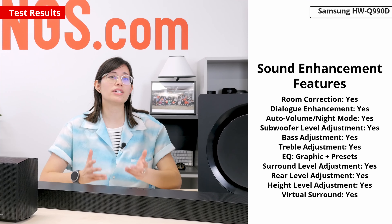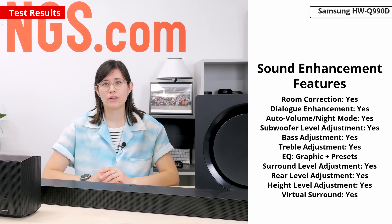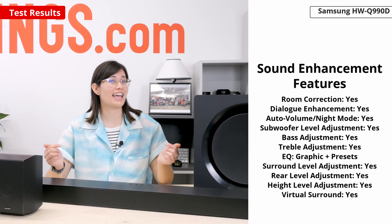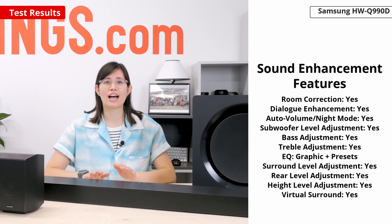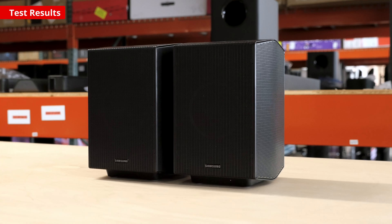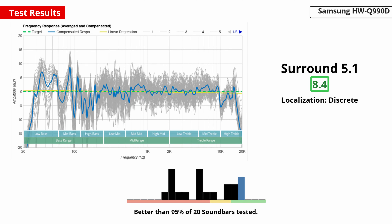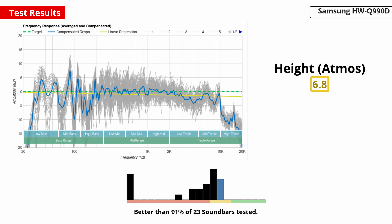There's also a graphic EQ and presets, though you'll only be able to access the EQ if you're in standard mode. Keep in mind that using standard mode will give you the flattest sound in relation to our target. Since the bar comes with satellites, you'll get an immersive surround sound experience. Racing cars in your favorite chase scenes will sound like they're actually whizzing past you. The satellites, in addition to the two drivers on the bar, also help create height with content like Dolby Atmos, so helicopters will sound like they're really soaring above you, creating a dimensional sound.